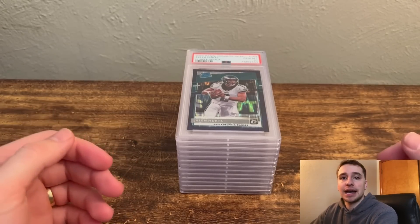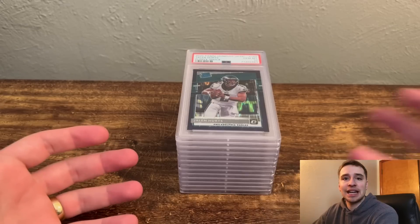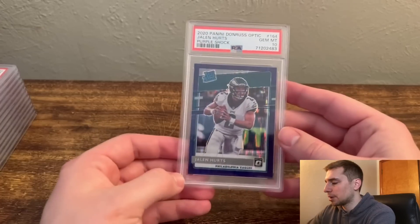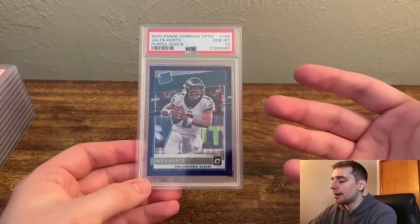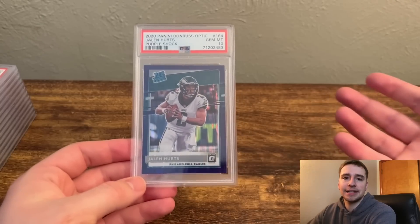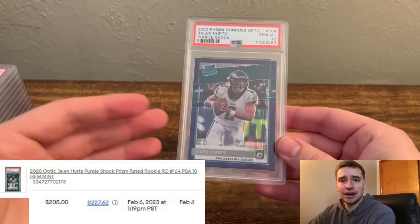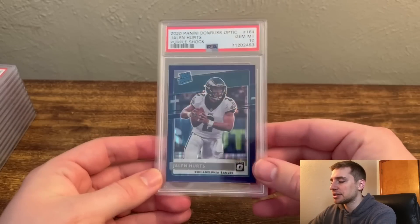First up, we have three cards I actually sold already because of PSA's new scans — when the order completes, I can get everything listed before I even have the cards in hand, which is really nice. First, we had a Jalen Hurts Purple Shock — a card show buy, I got it for about $40 before the playoffs, knowing he was going to be in them. The card looked super clean, I took it out of the top loader, and then sold it for about $205. Nice profit there.